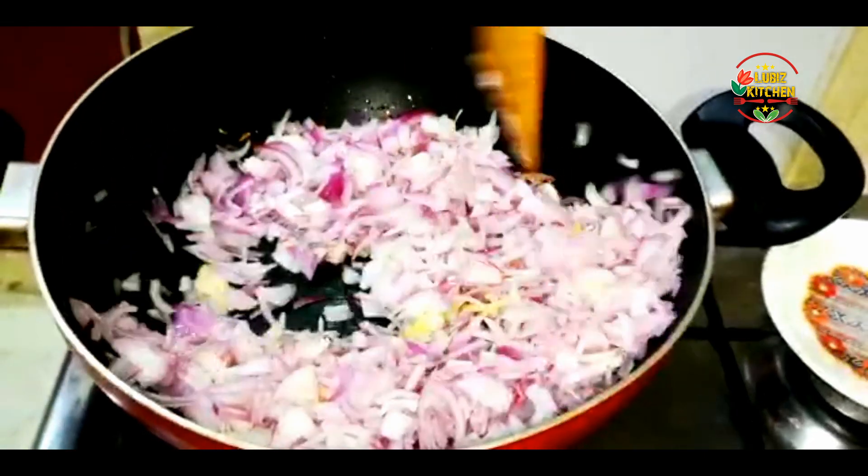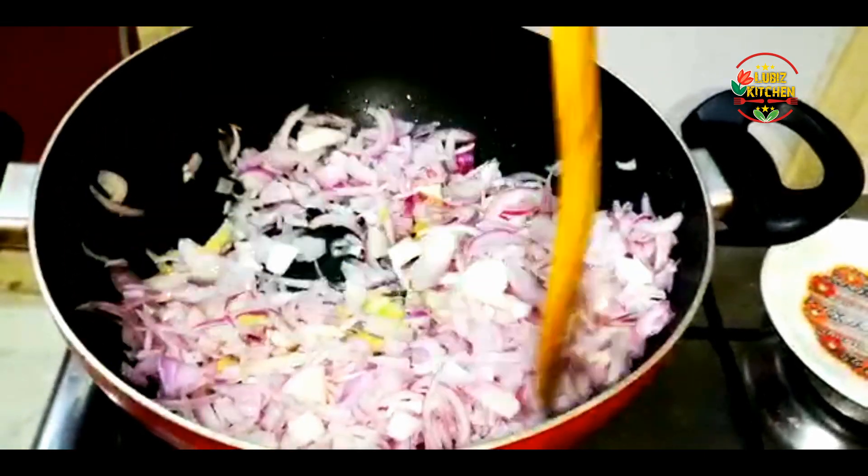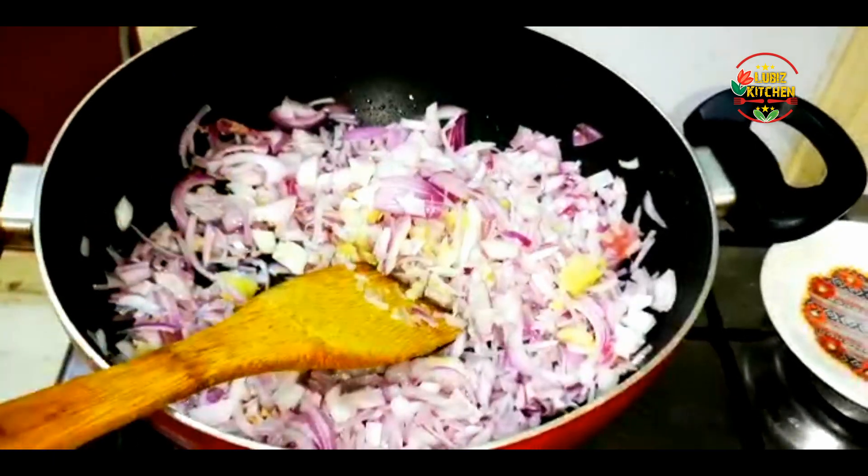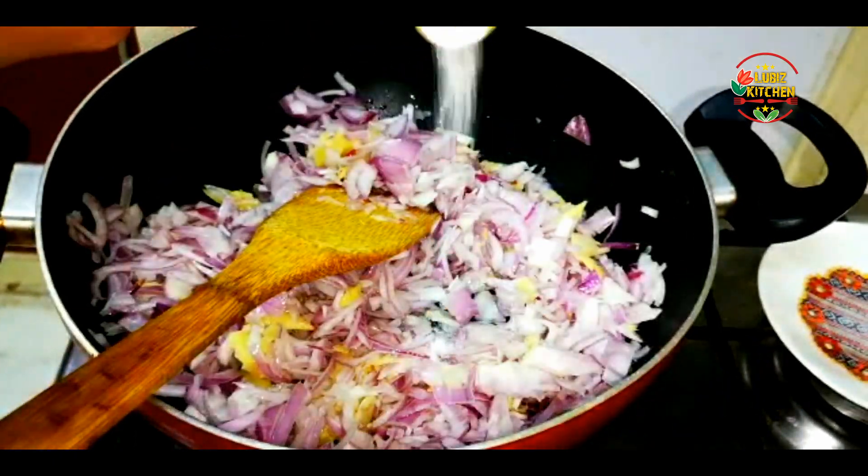It is good to eat and add it to the sauce. Add it to the sauce and fill the sauce.